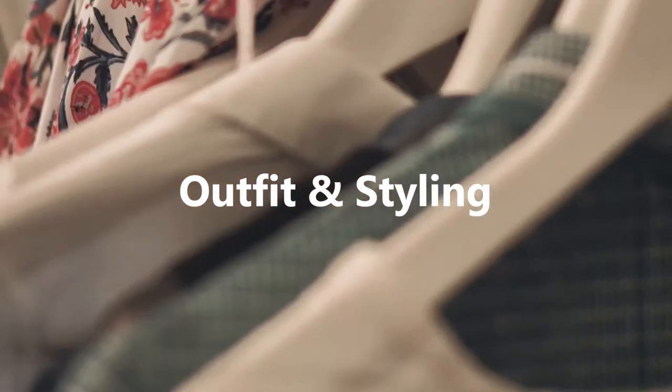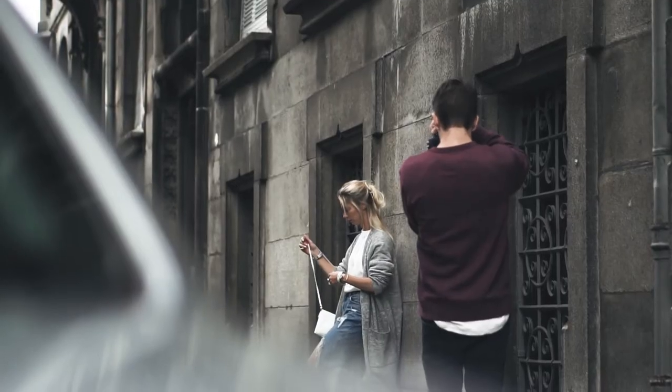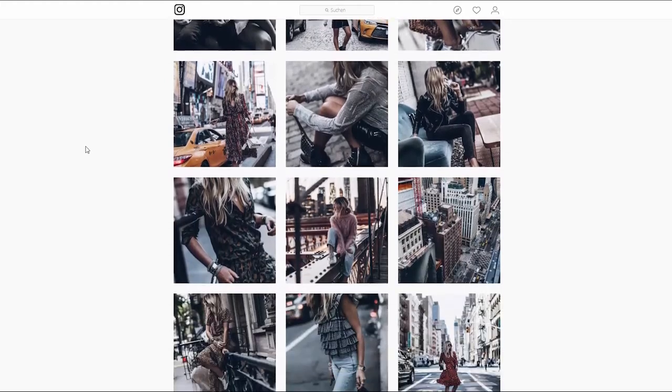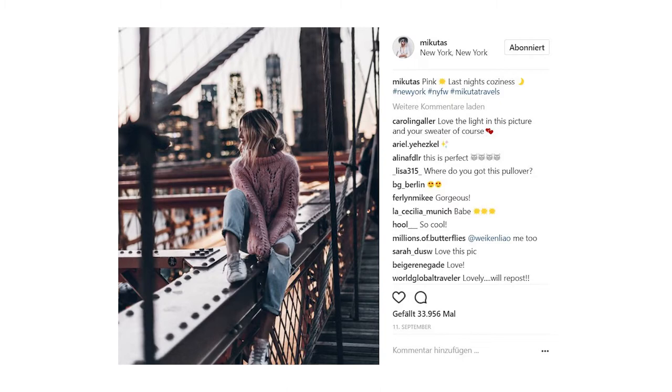Mikuta primarily is a fashion blogger, that's why she is using various techniques to draw the viewers attention towards the outfit, but I will explain more about that later. Her Instagram feed looks super consistent even though she is wearing a lot of different fashion styles — basically everything from a summer dress to a cozy hoodie or ripped jeans.